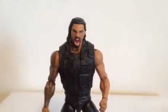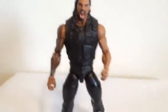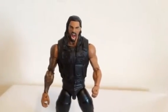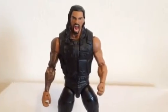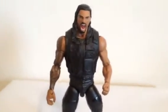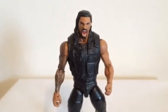Anyways guys, I'm just showing you a little custom Roman Reigns I did — a head swap and hand swap. I hope you guys like the figure. Please let me know what you think, check out my other videos, subscribe to my channel, and be part of my fan page on Facebook at Toys Collectibles Channel by pressing like. Figure review — I'll see you guys on the next video, peace!